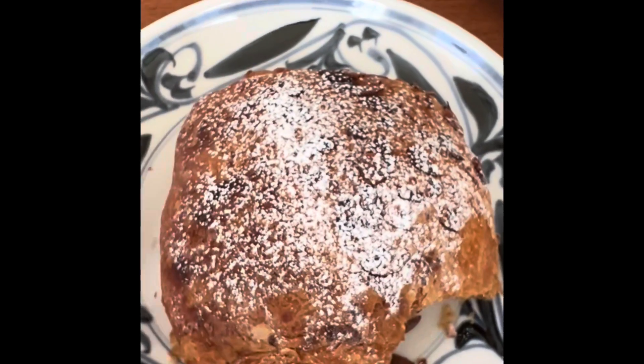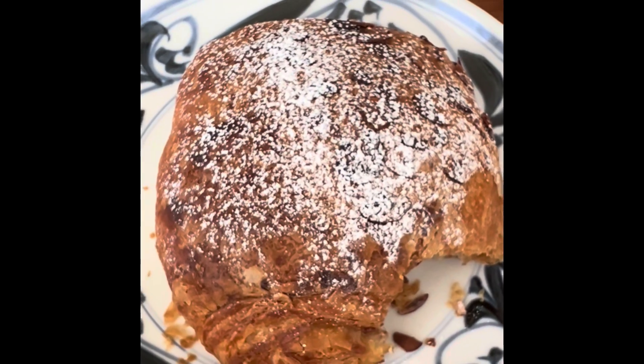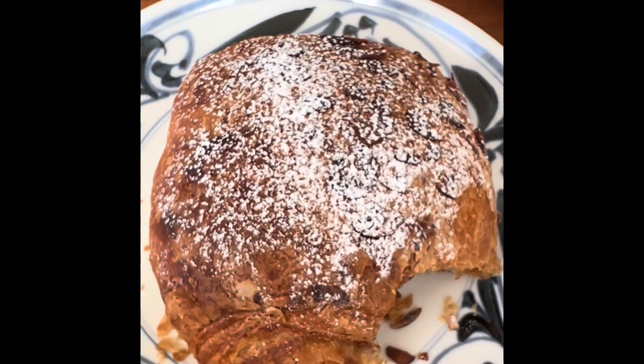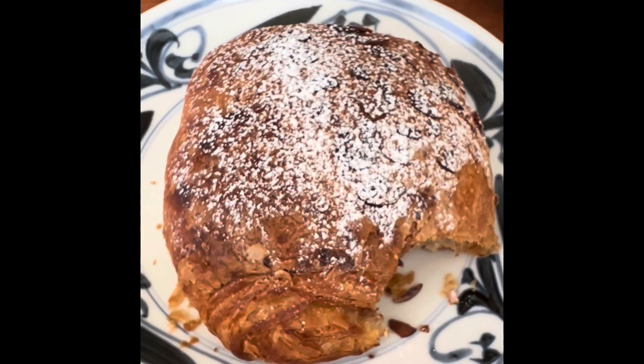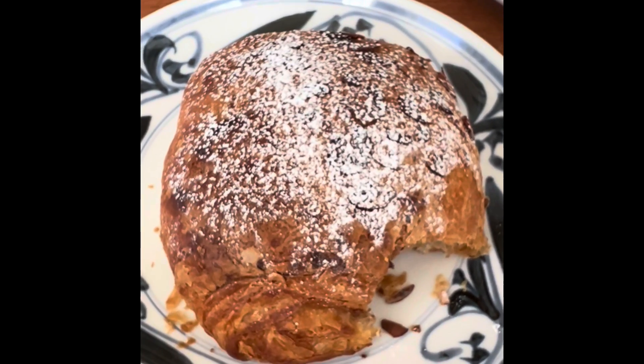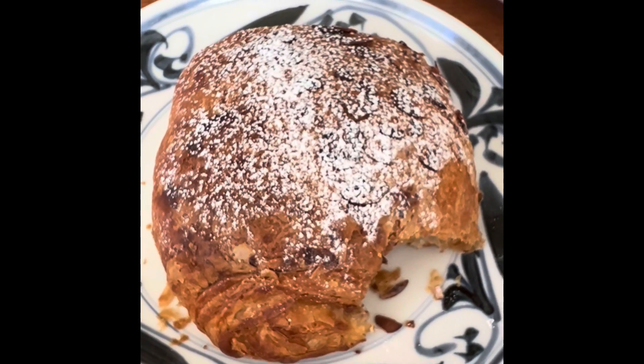I was kind of skeptical at first seeing the burnt almonds, but the croissant itself is really good — so ignore the burnt almonds. This is definitely worth buying. It tastes just bakery fresh. This with a nice cup of coffee is a perfect morning breakfast.